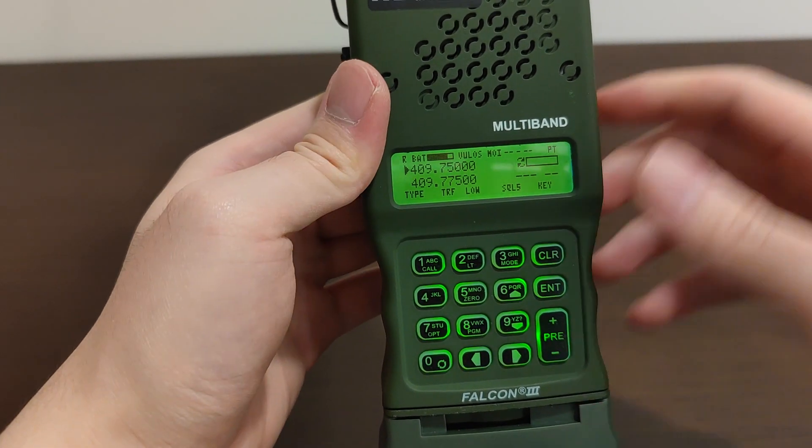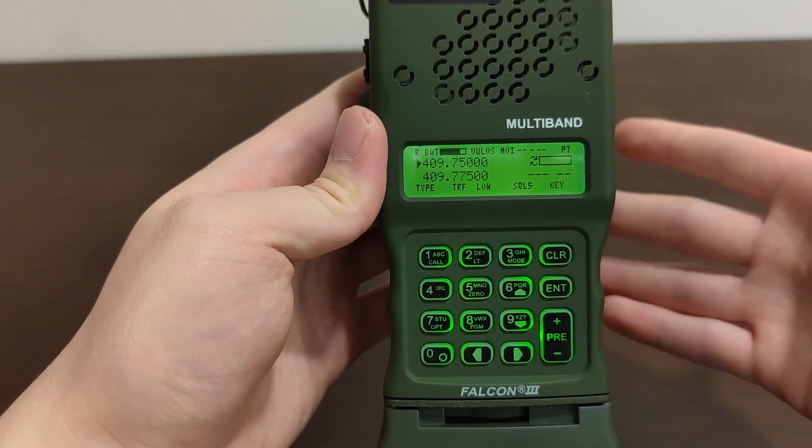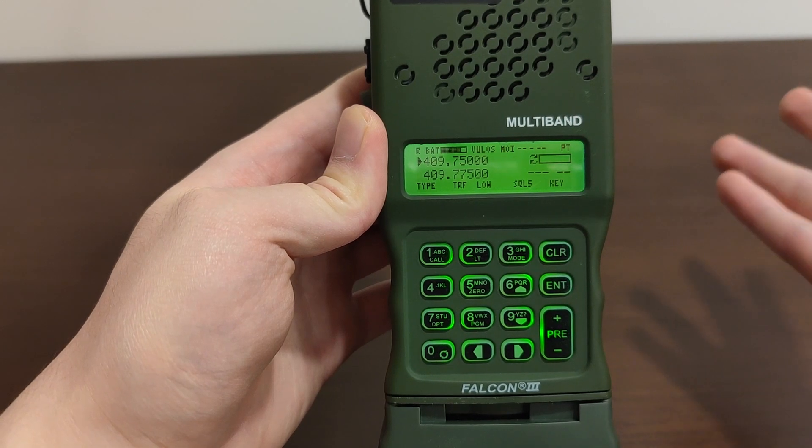When you have the radio on and your rocker switch is in PT, PT will be indicated on screen, which means the radio is in normal transmit and receive mode. It will not apply encryption to the signals you send out or receive.